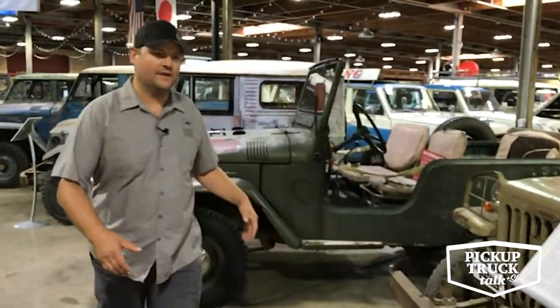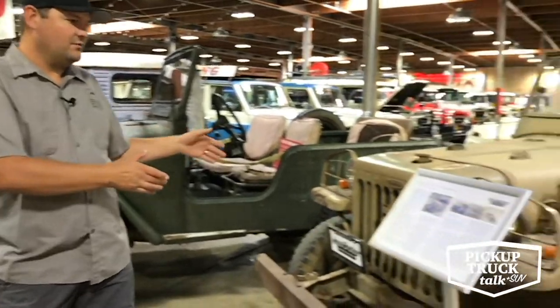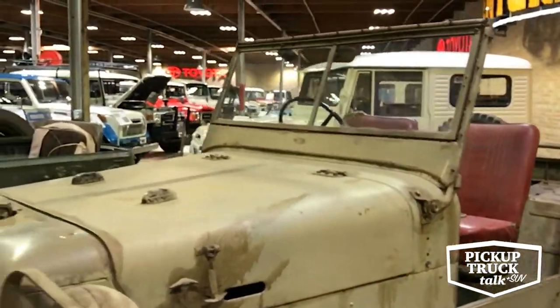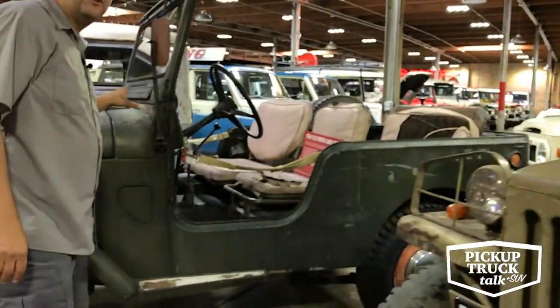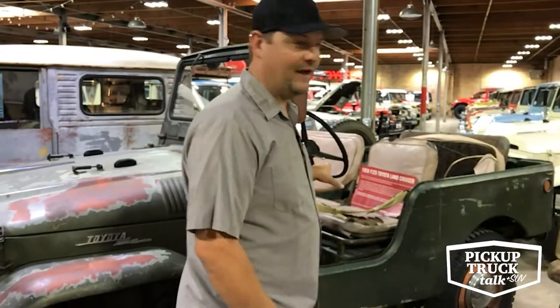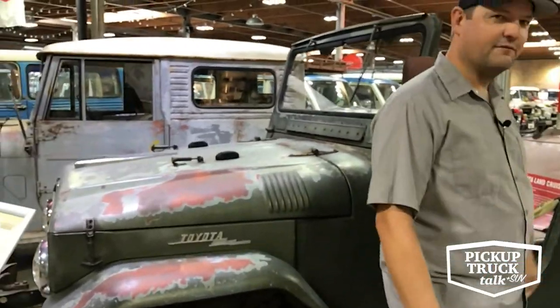We're going to kick our tour off here with the early pre-Land Cruiser, which is the BJ, and then over here the FJ25. This is a 1958 FJ25 — the first model to come to the United States. We'll talk more about that one a little later, but let's head down the 40 series row.